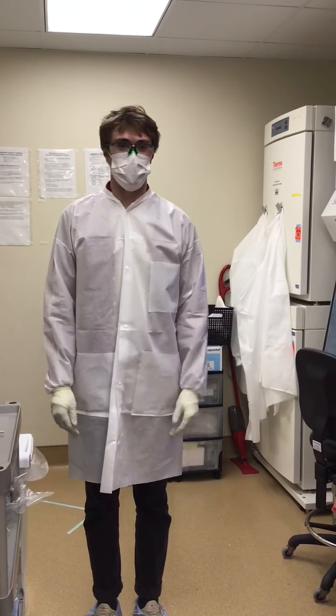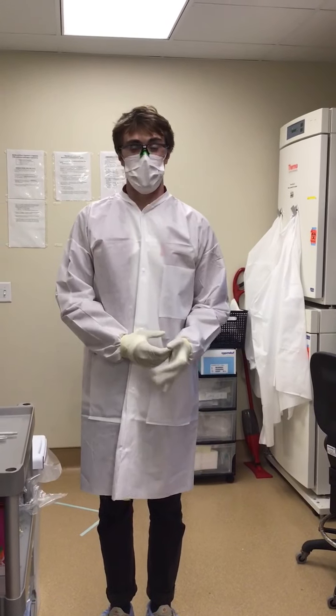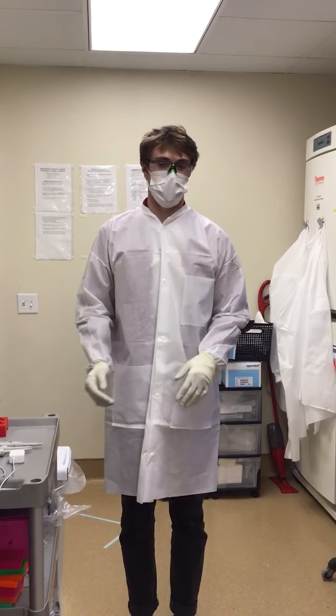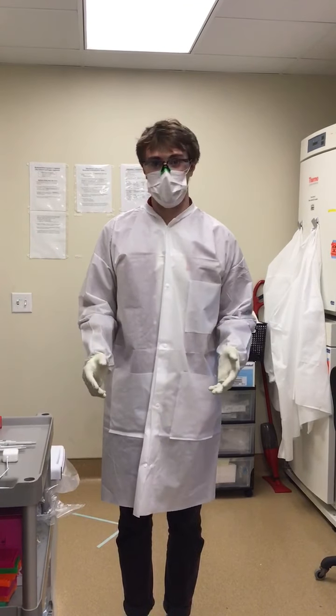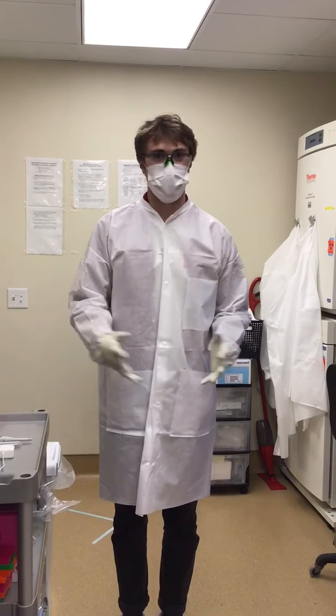Hello BioCorps, my name is Matt McLaughlin. I graduated from UW-Madison in May of 2020 and I also graduated from BioCorps in May of 2020. Taking all my learnings from BioCorps brought me here to Dave O'Connor's laboratory, who is the husband of your professor, Shelby O'Connor.